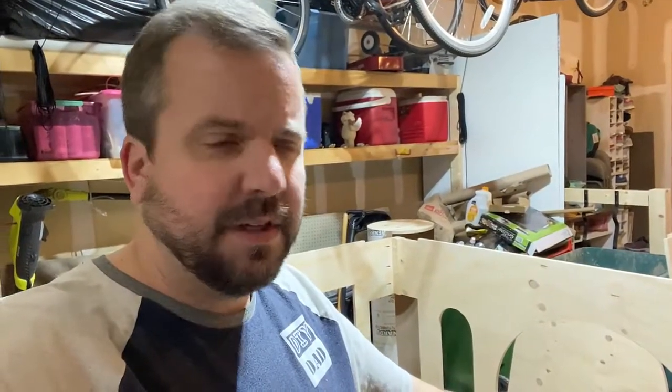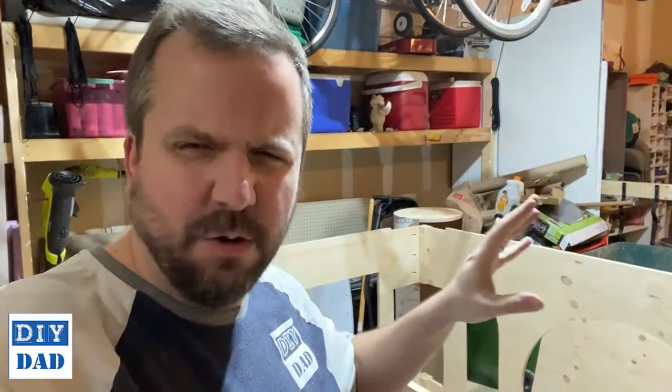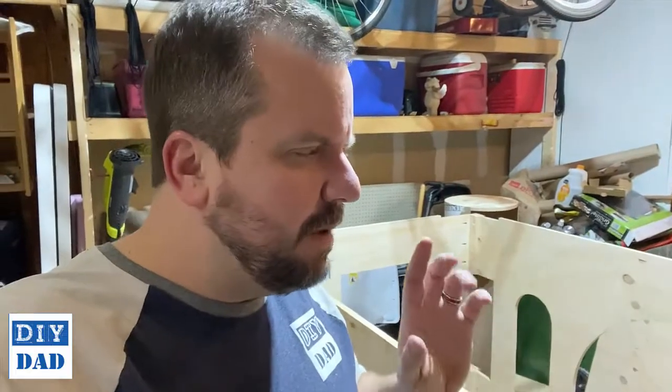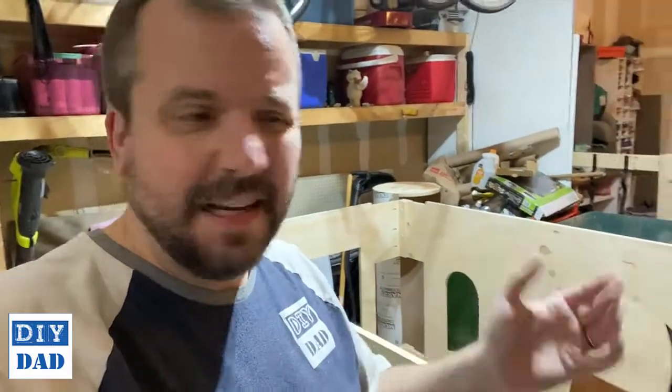I'm at the point of doing some of the fine detail, getting into the top, really locking in the towers, shelves, and everything tightened up and secured. Before I do that, I want to make sure I've got the bed frame itself connected, because until now I've been using clamps to hold it together.